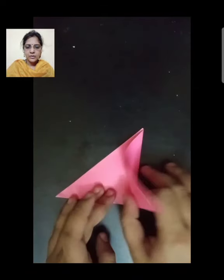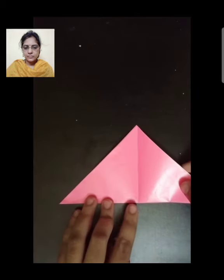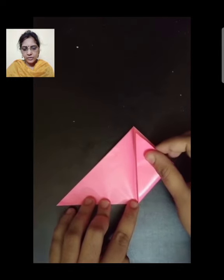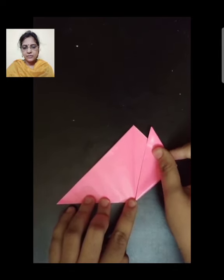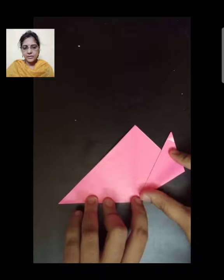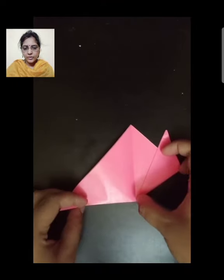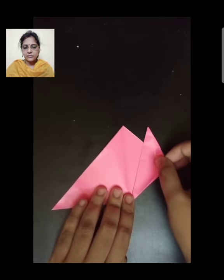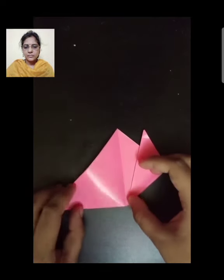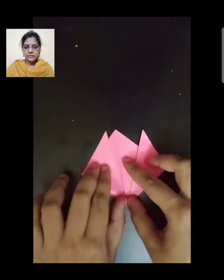Now, children, open the craft paper again and fold one corner of the triangle upward. In this way, you have to fold it. Now fold the other corner of the triangle upward in this way.